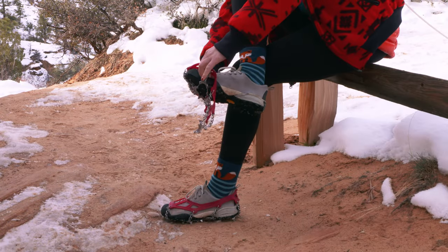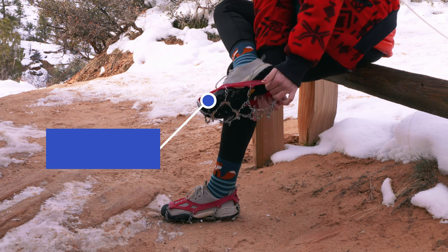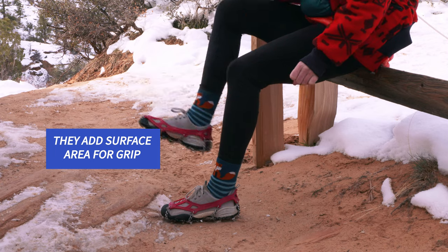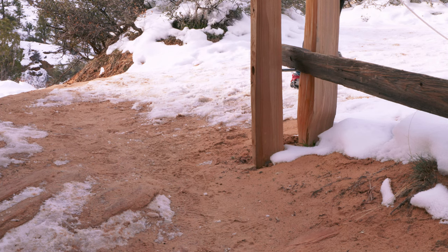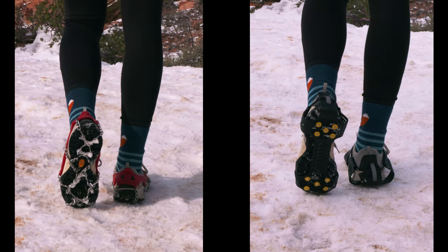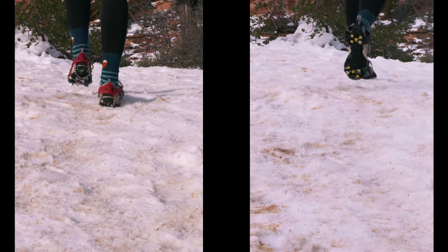Winter traction devices are a great way to stay safe in slippery conditions. They add more surface area to the bottom of your shoes so they can grip slick surfaces better. They come in all kinds of styles like chains, spikes, studs, and more so you can find the ones that fit your needs best.